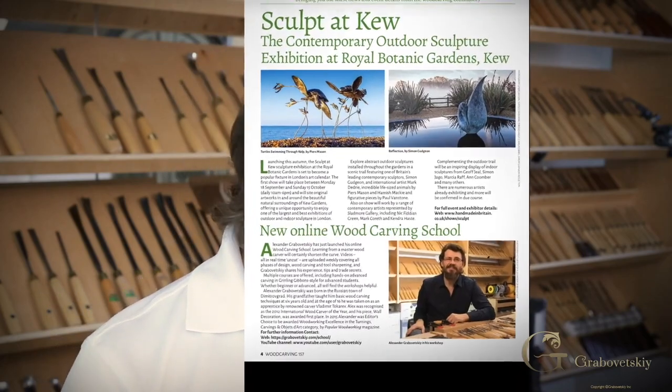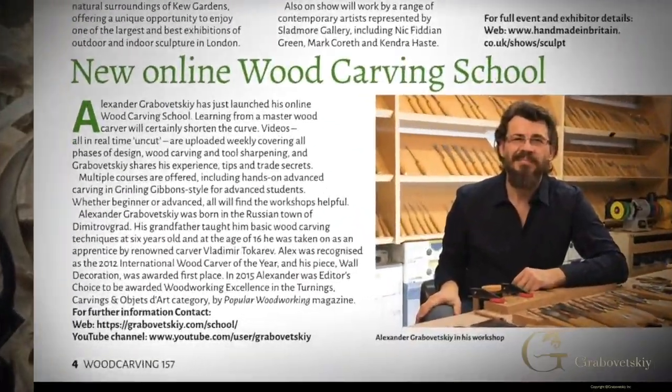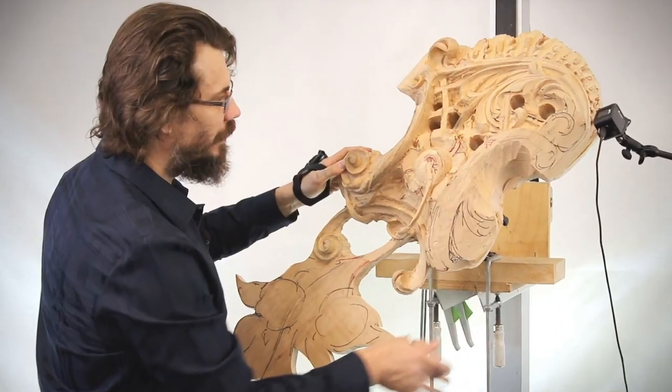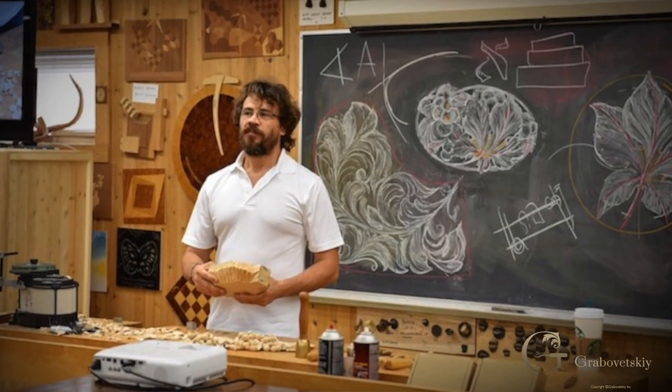Hello, my name is Alex and I would like to give you an update on the School of Wood Carving. It's already been a few months and I have a lot of people who have joined the school from all over the world. Previously, many people would send me emails asking why I don't teach wood carving online, although I do teach physical classes at different schools throughout the country. Online would be a lot easier for people who live in Australia or some European countries.